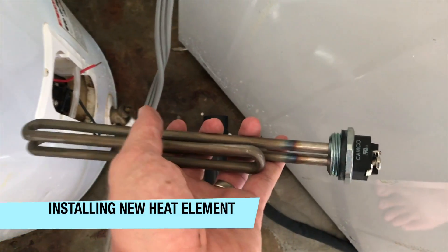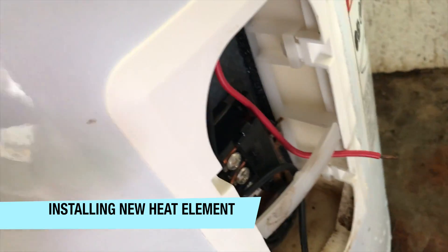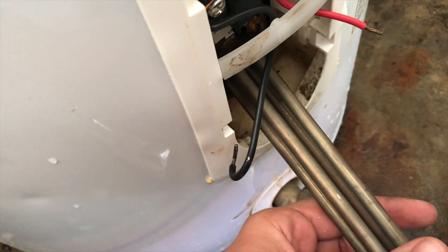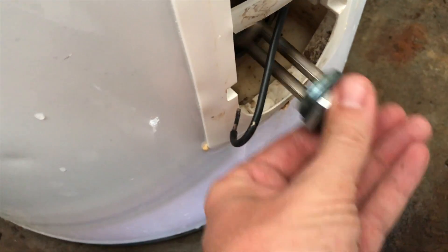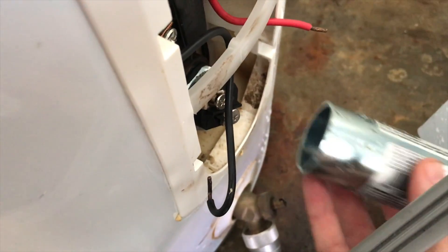Here is the new element. I took a vacuum and put a rag over the area and tried to suck out any moisture using a shop vac, because I don't want any components in here to harbor moisture and rust. We can now slide the heating element in and then thread it in using our tool.